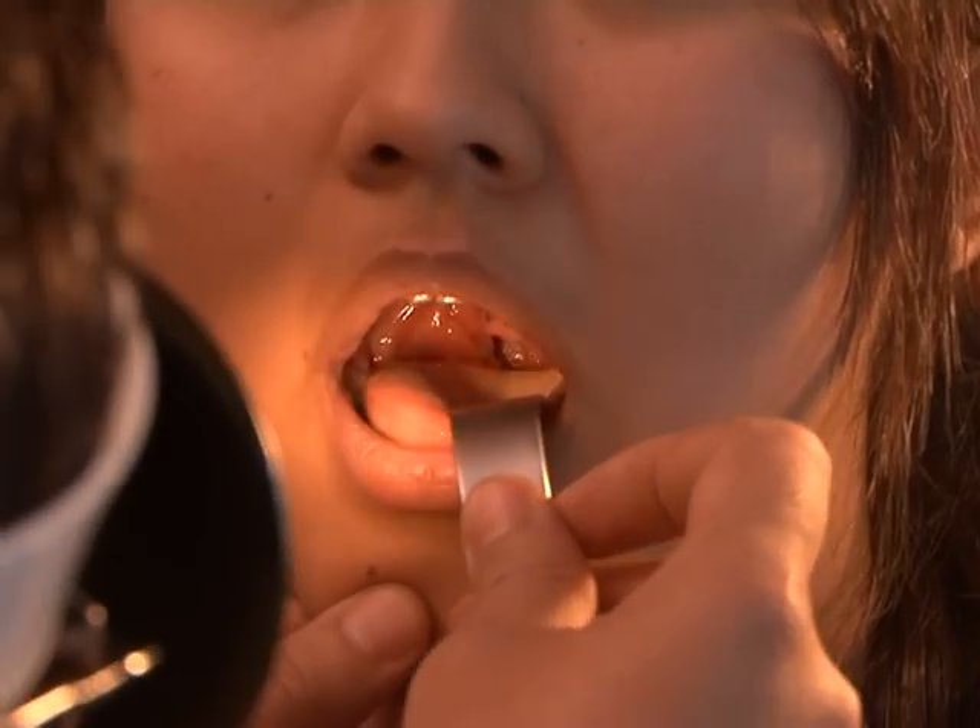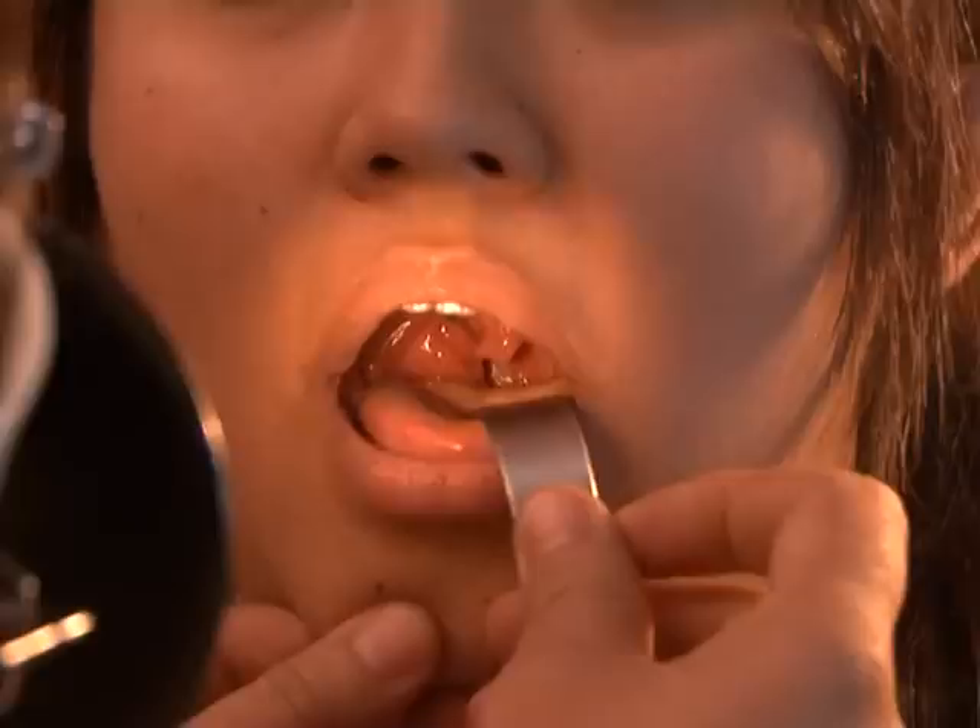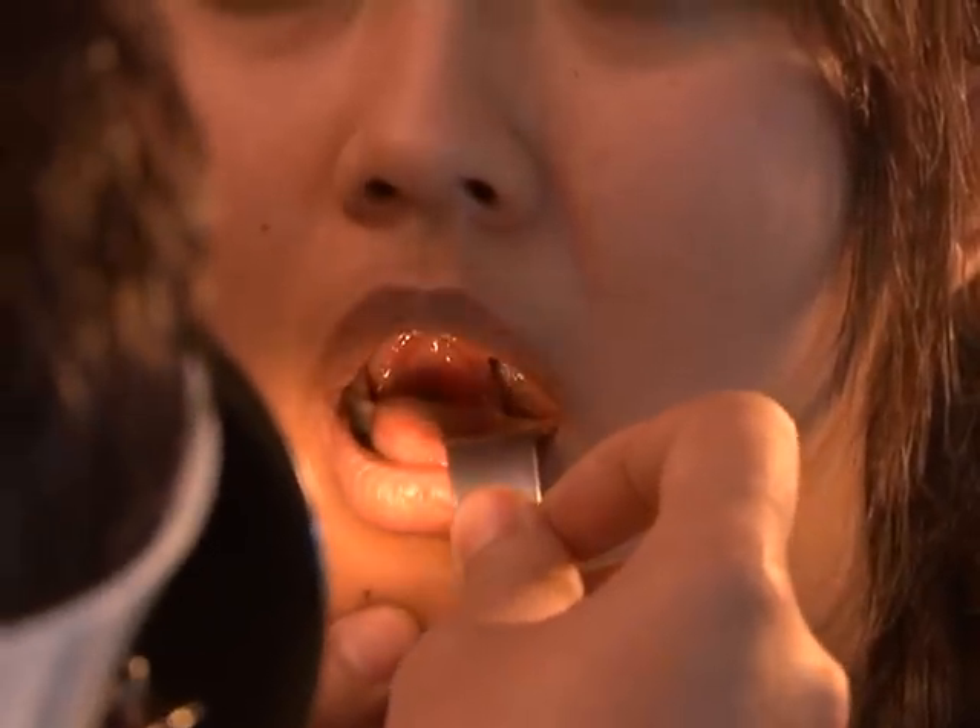In the oropharynx we examine the soft palate and its movement, uvula, anterior and posterior tonsillar pillars, the tonsils, and the gag reflex.